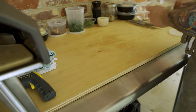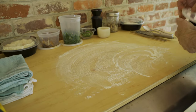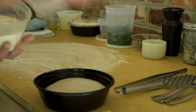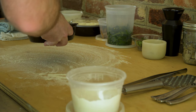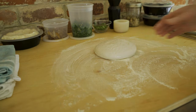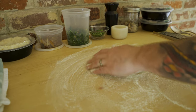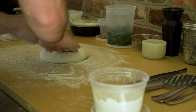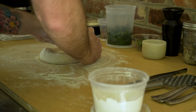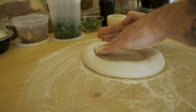We're gonna kick things off with a little bench flour. This is a 50-50 semolina and double zero. Got my dough here. Let's put a little bit of flour on the dough as well, and then this just gets turned out. This dough has been sitting at room temp for about three hours, so it is completely at room temp — not cold at all. I'm just gonna form my outer crust here by pushing out from the center.